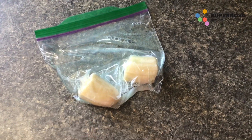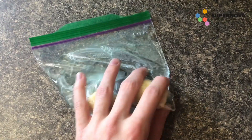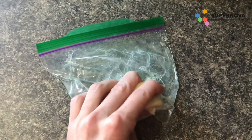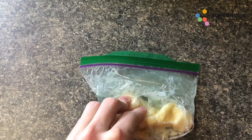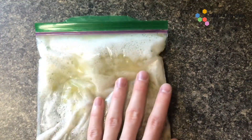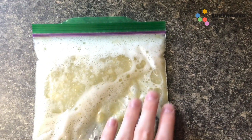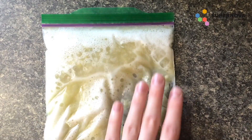The next step can be a little messy, so you might want some help — but it's the fun part. Seal your bag and make sure there's no extra air in it, then start mushing up all of the banana pieces inside and mixing it around with all of the liquid ingredients. Keep mushing until you get a very liquidy consistency and make sure all those big chunks of banana are broken up.